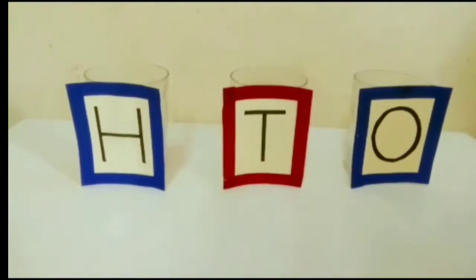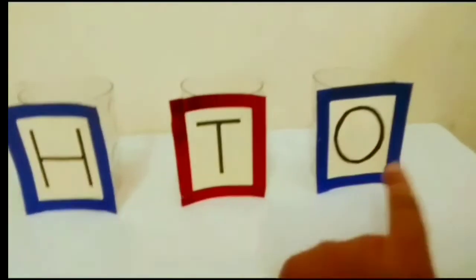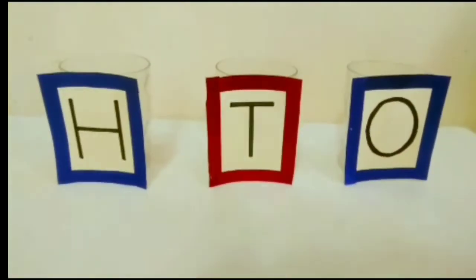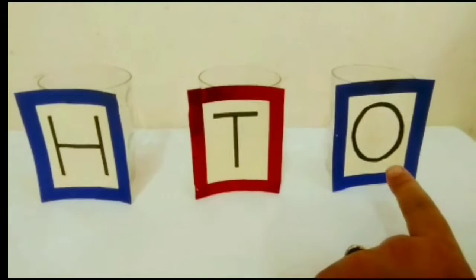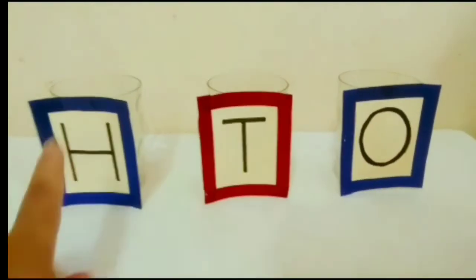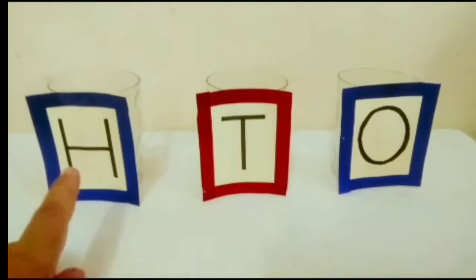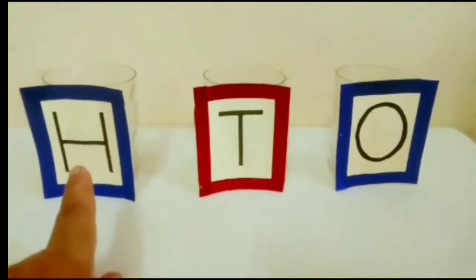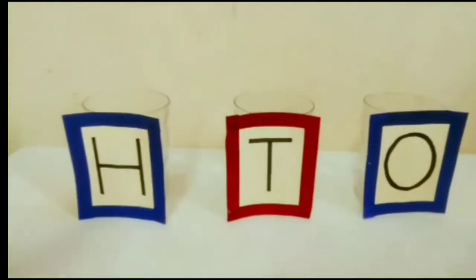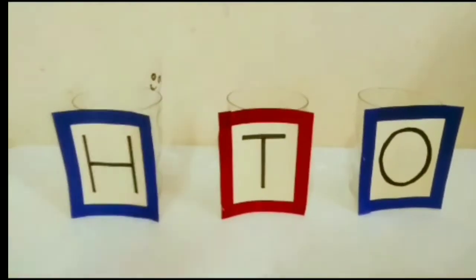Here I have three glasses. As you can see, O, T, and H are written on them. O stands for 1s, T stands for 10s, and H stands for 100s — 1s, 10s, and 100s.